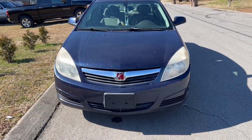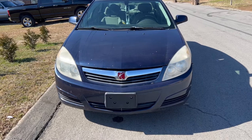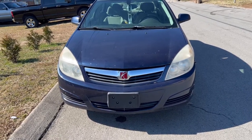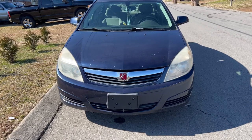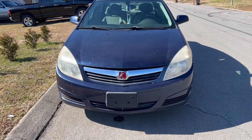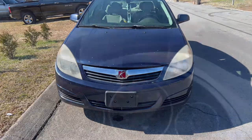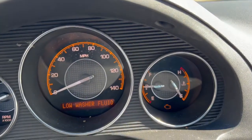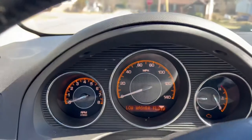On today's episode we've got the 2008 Saturn Aura XE edition with a 3.5 liter engine. I'll show y'all what we got to do today. The car's not on but we got the switch on — the customer's complaining about overheating.